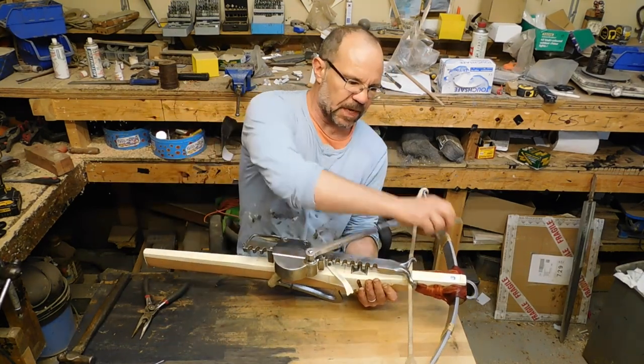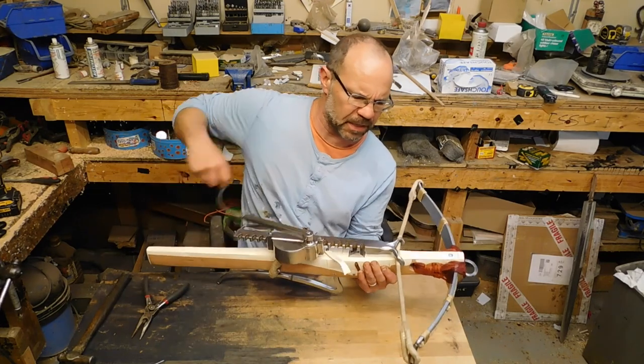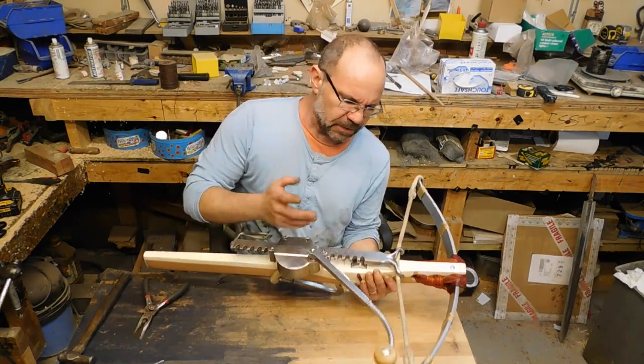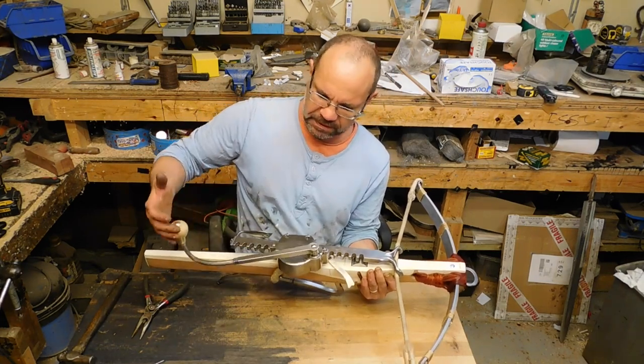You just hook it on and you crank it around. I'm now beginning to span the bow. You can see from this that I'm drawing the bow back — and to give you an idea, this is about a 600 pound bow. You noticed I let go of that and it actually spun back a little bit, but generally it self-locks.